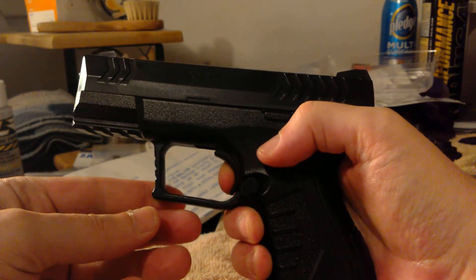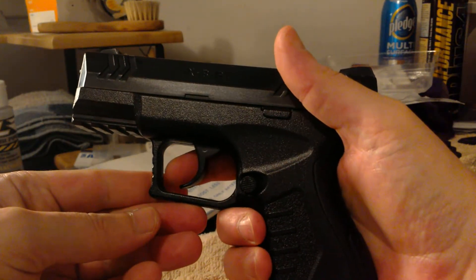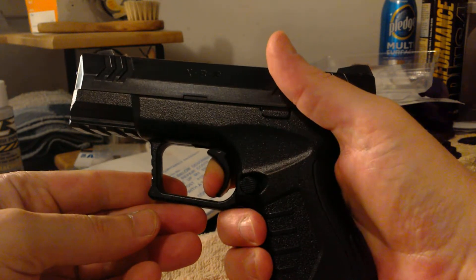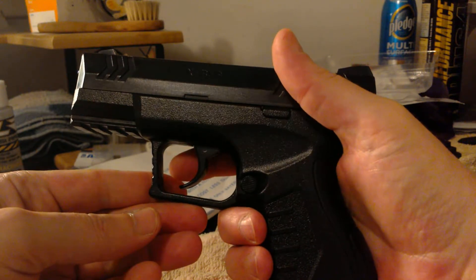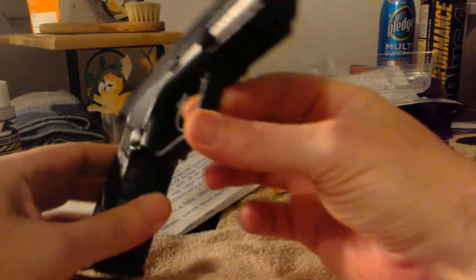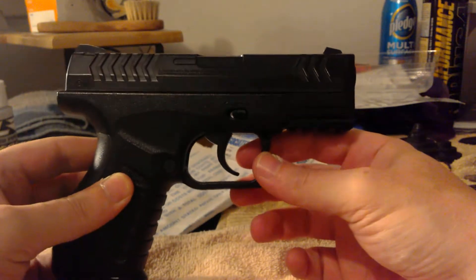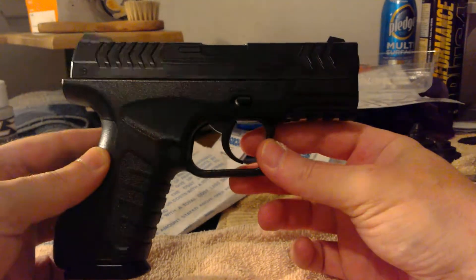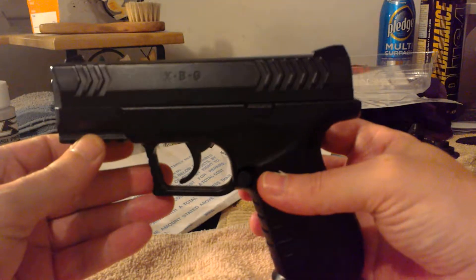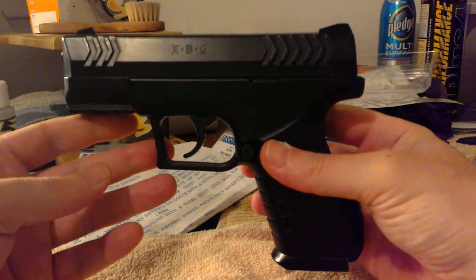I can almost reach around and release the mag — that's the only con I can find. It would have been nice if the trigger broke right about there, but to go all the way back is just crazy. That's honestly the only con. It's worth thirty dollars. If this is something you want to add to your collection, the Umarex XBG — you can see it on the slide — it's definitely worth the money.